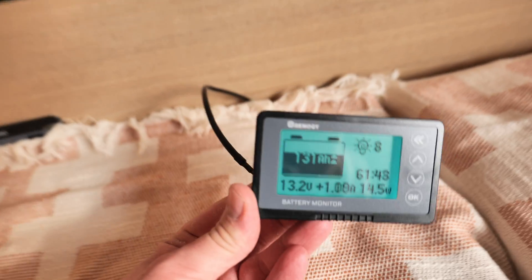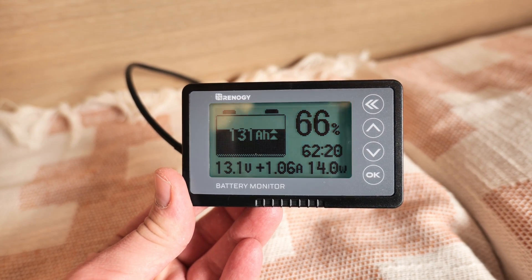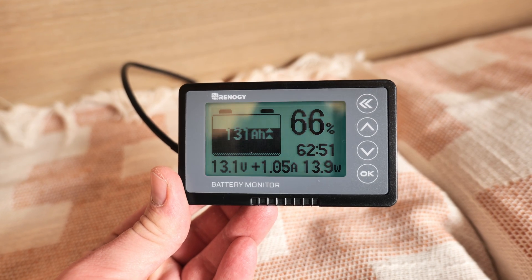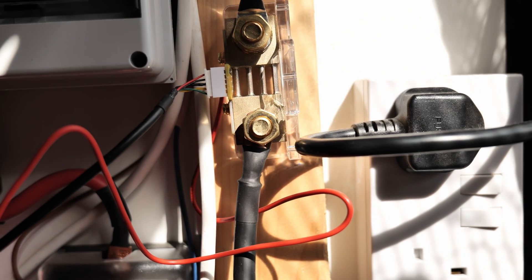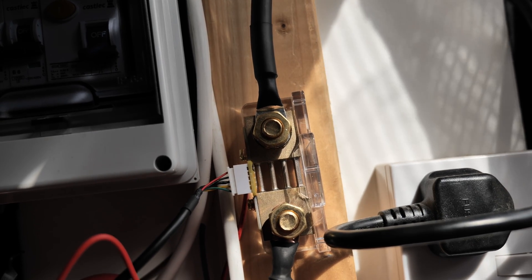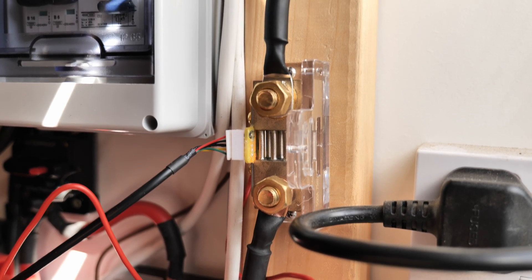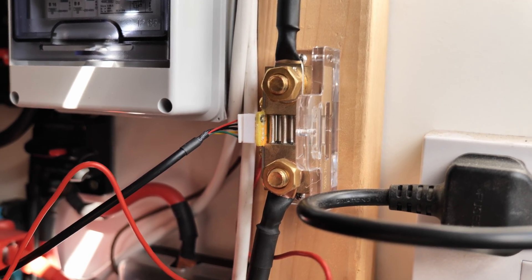As for monitoring the state of charge, right now in the UK there is no available battery monitor for this battery, but you can use a shunt. I chose a Renogy monitor shunt for this test, but you could go a bit further and buy a Victron smart shunt so you can have all the information on your smartphone. Setting up a shunt is relatively easy — all you have to do is connect it between the battery negative and the system negative, top up the battery before installing it, do the settings on the shunt, and you're pretty much ready to go.